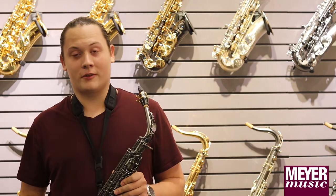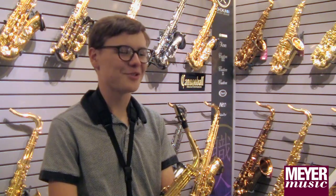My name is Connor and I'm a junior from Hastings High School. I'm Joe, and I'm a sophomore at Hastings High School.